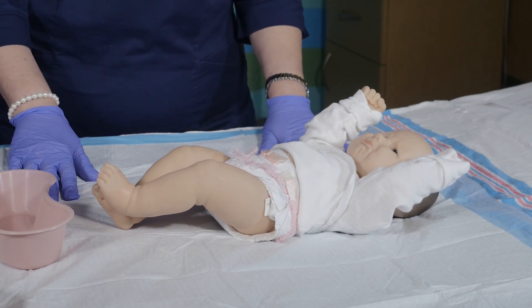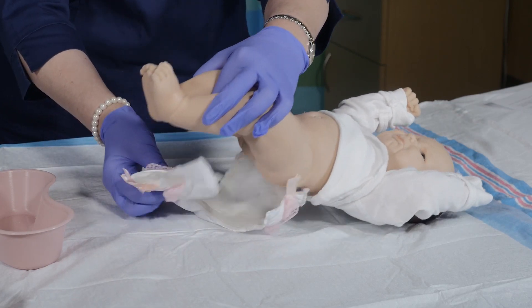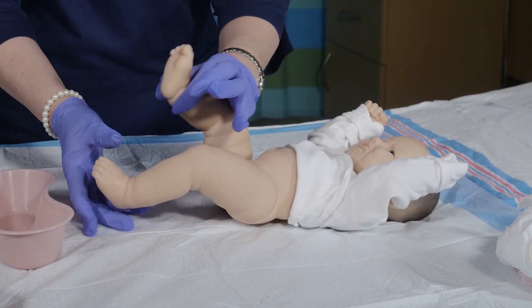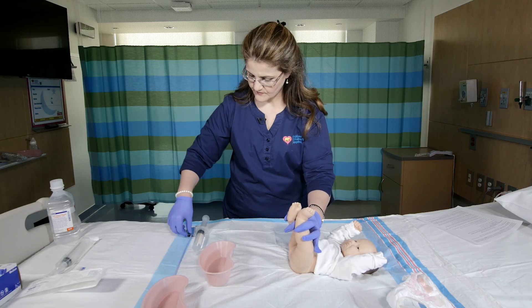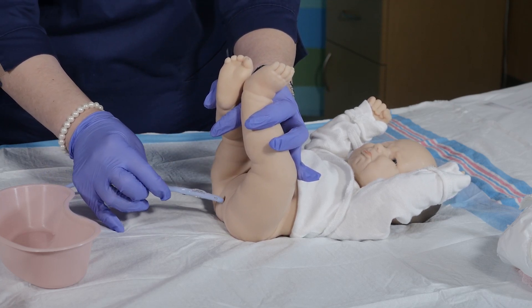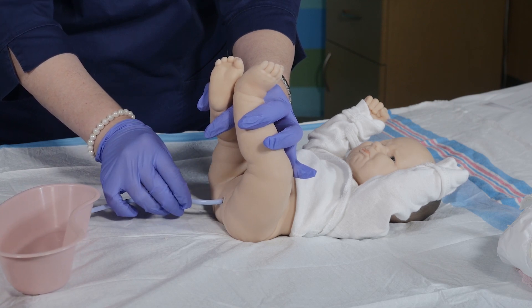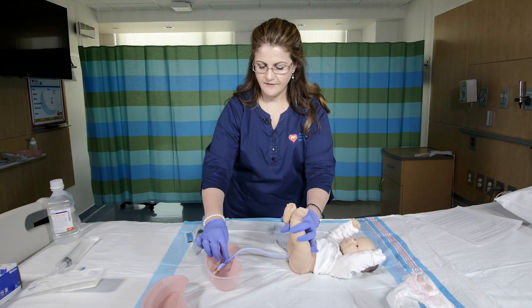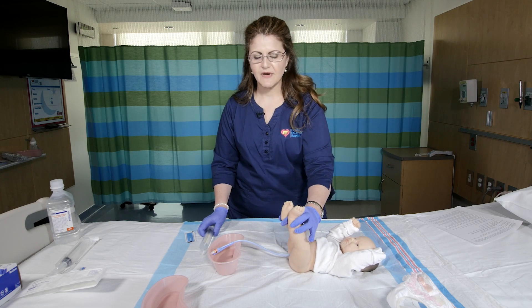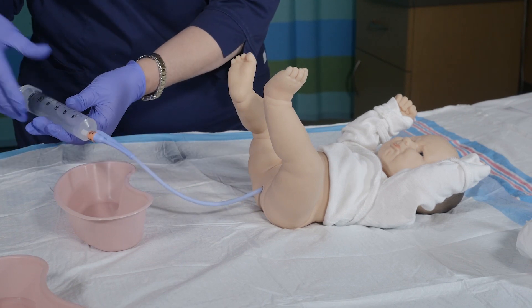You want to make sure that you have a protective barrier because this can get messy. The first time you do this you may need some help. The first thing I am going to do is pull the legs up and insert the catheter. The catheter is nicely lubricated so you are going to insert it about six inches in and leave it there. You will then put the end of the catheter inside the basin. You may need somebody to help you hold the legs. You are going to insert the catheter tip syringe into the Foley catheter and irrigate.